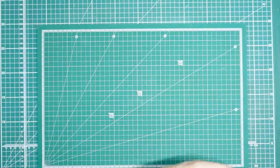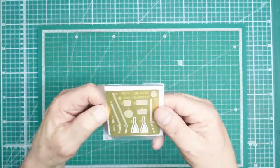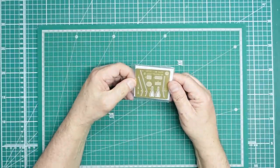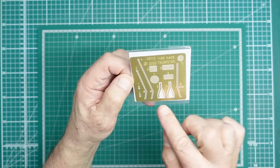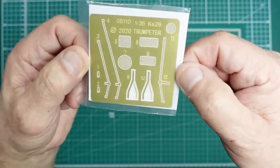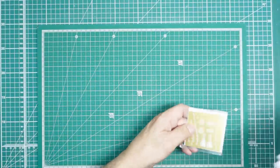Finally, the photo etch — it's dated 2020 on the fret, so this kit must have been a long time in development, probably stalled due to COVID. We've just got a couple of mesh grills, some bits for the doors, and seat belts — which we won't be using since we have the Quinta Studio set. It's a very simple little photo etch set.